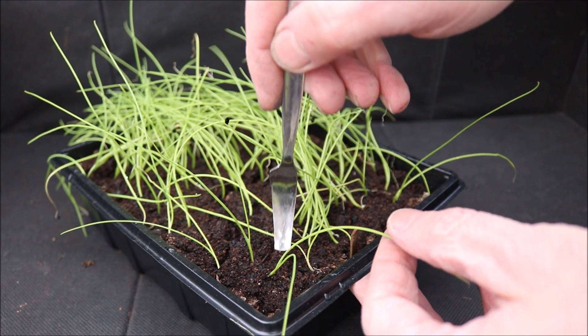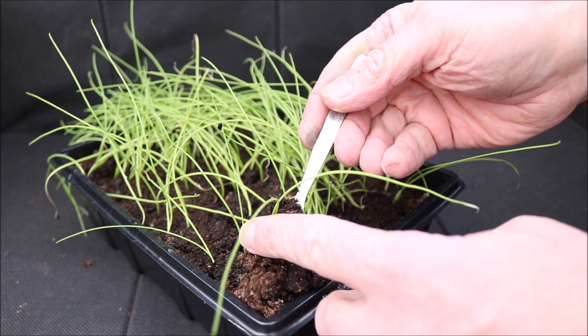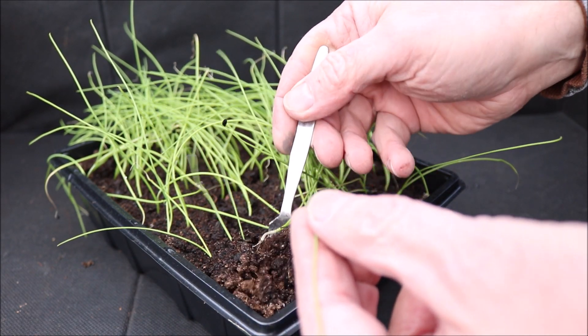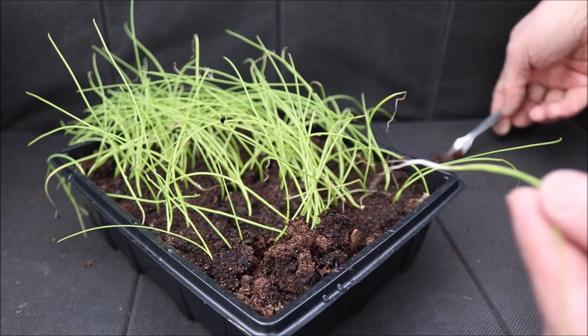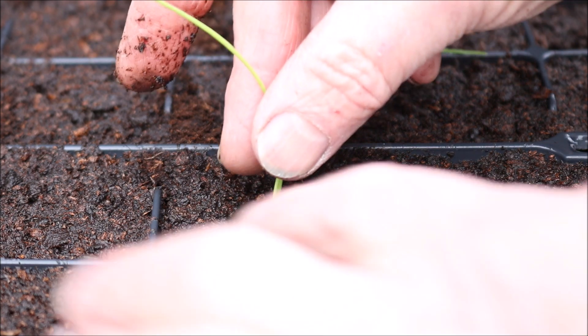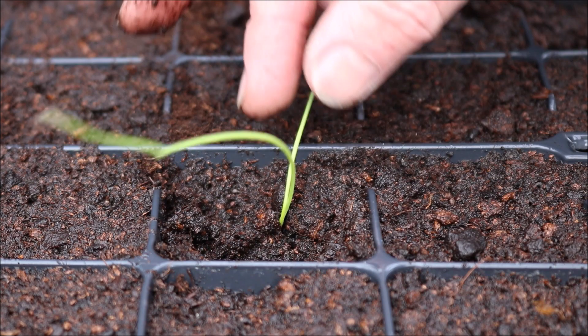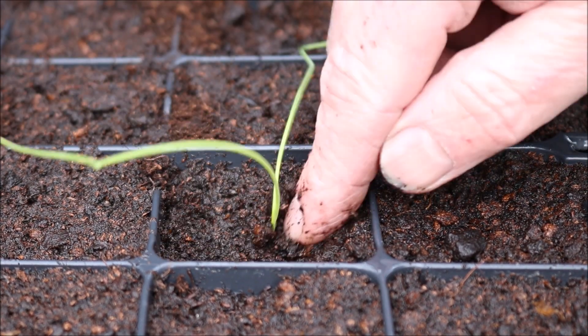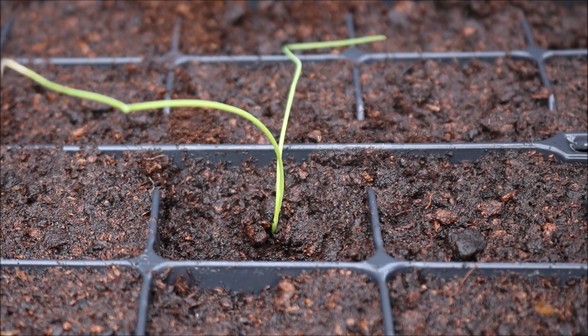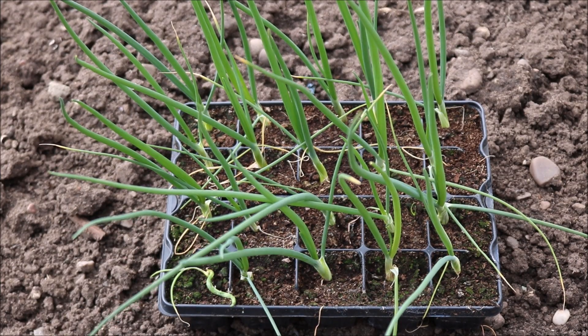Remove an onion from the tray, trying not to damage the stem and trying to take as much root as possible. Place the root in the centre of the hole and gently push the compost around it, trying not to damage the stem. Keep in a warm bright place and within a couple of weeks you can move into direct sunlight — the onions will gradually start to mature.